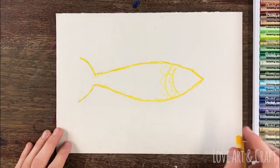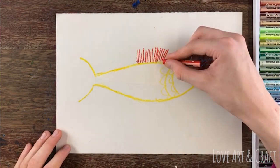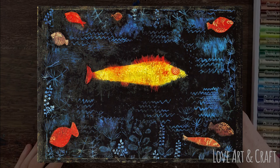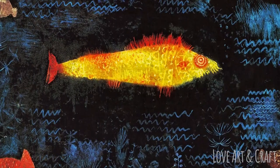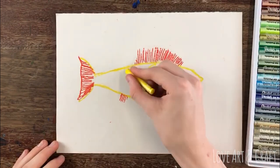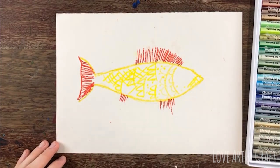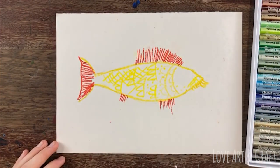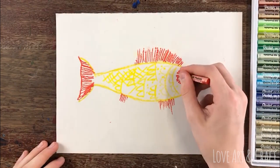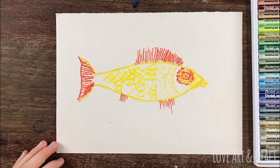Once you've done the outline, you can add Paul Klee style patterns onto the fish. You can look at his painting of the goldfish for inspiration. He did lots of geometric patterns, lots of wavy lines and dots and dashes. So just fill in the fish however you want to, but add quite a lot of pattern and detail. George has used some reds and oranges in the eye of the fish here, in a similar way to Paul Klee's Golden Fish.